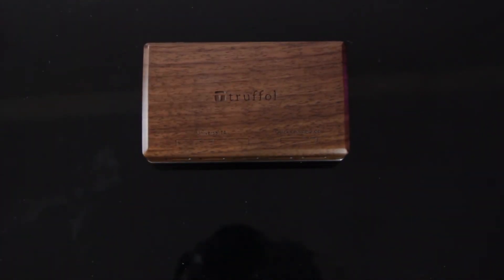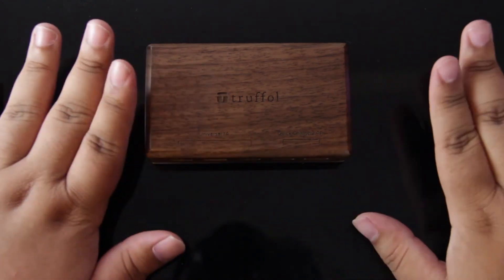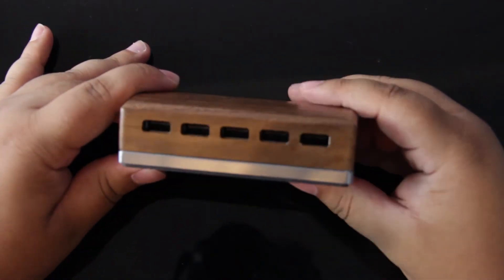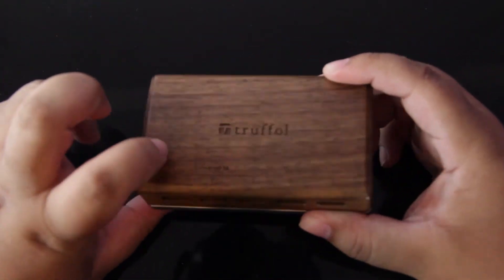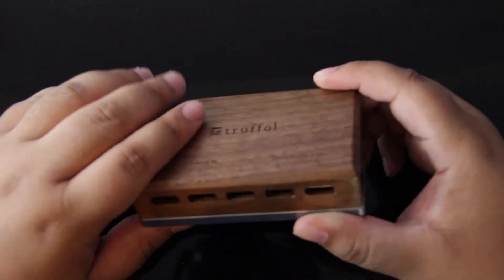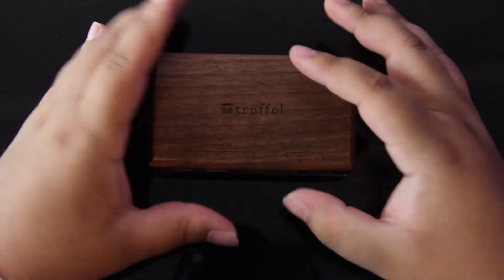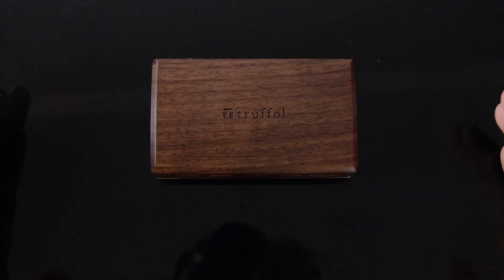I do have another USB charger — a PowerAd 6-port charger — that stays on my desk, as you might have seen in my room tour. That one and this one work very identically to each other. But the thing I like most about this, of course, is the design. Yes, you're paying almost $40 for a 5-port charger, but it has real wood — in this case walnut — as well as aluminum with a rubber bottom, so you have the feeling that you're working with something that's a lot nicer and of higher quality than a lot of the other variants.